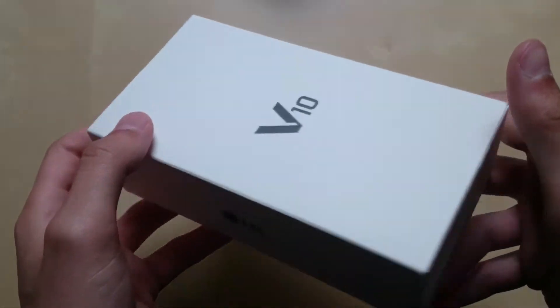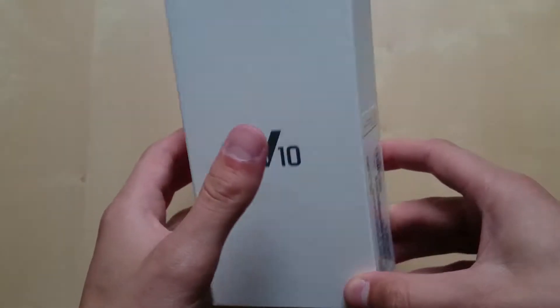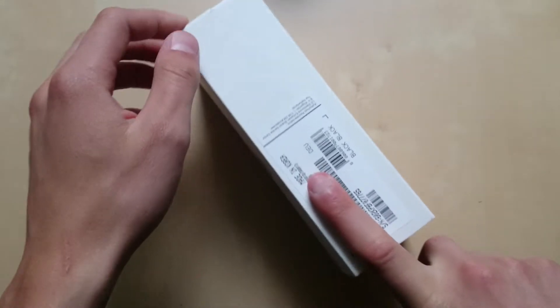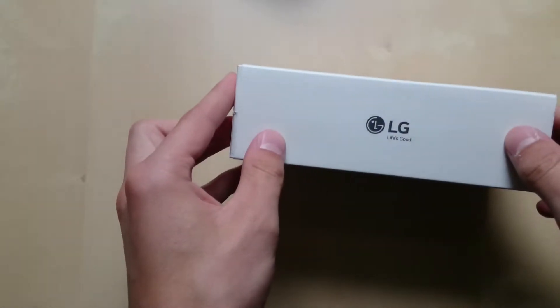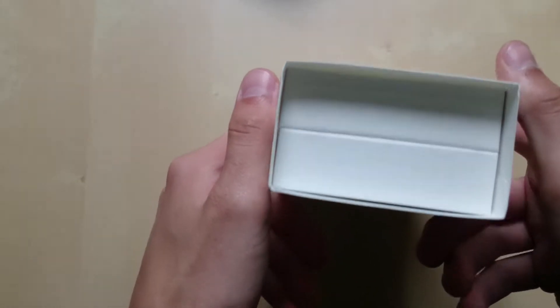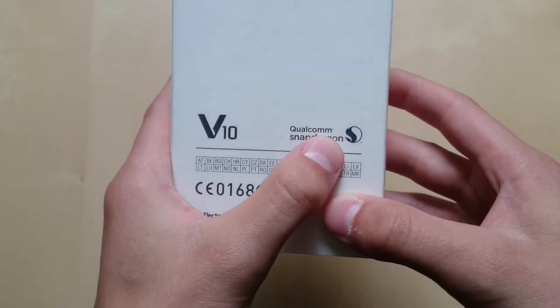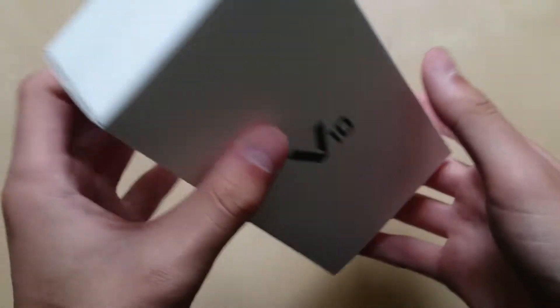No device is without its flaws, so we'll put that to the test. Just a quick look at the packaging here — on the right side we can see the IMEI and color variant. We have the black one. On the left we can see the LG branding, and on the back there are shortcuts referencing different countries, the V10 name, and the Qualcomm Snapdragon symbol. We'll now lift the sleeve off.